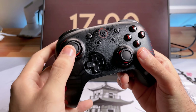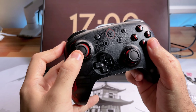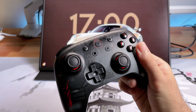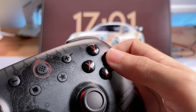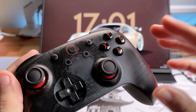Os analógicos são hall effect, então não vai dar drift. Não vai ter aquele problema do analógico ficar um pouco virado — quem é da época do PlayStation 2 e 3 vai saber como é isso. O analógico não vai ter esse tipo de problema. Os botões eu achei bem precisos quando você aperta — têm aquela sensação tátil muito boa. Vou colocar o microfone mais perto para vocês escutarem todos os botões desse controle.